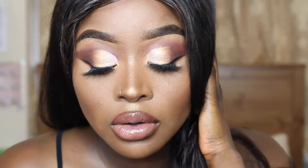Hi guys, welcome back to my channel. If you want to see how I created this ombre cut crease eyeshadow full glam makeup look, please keep on watching.